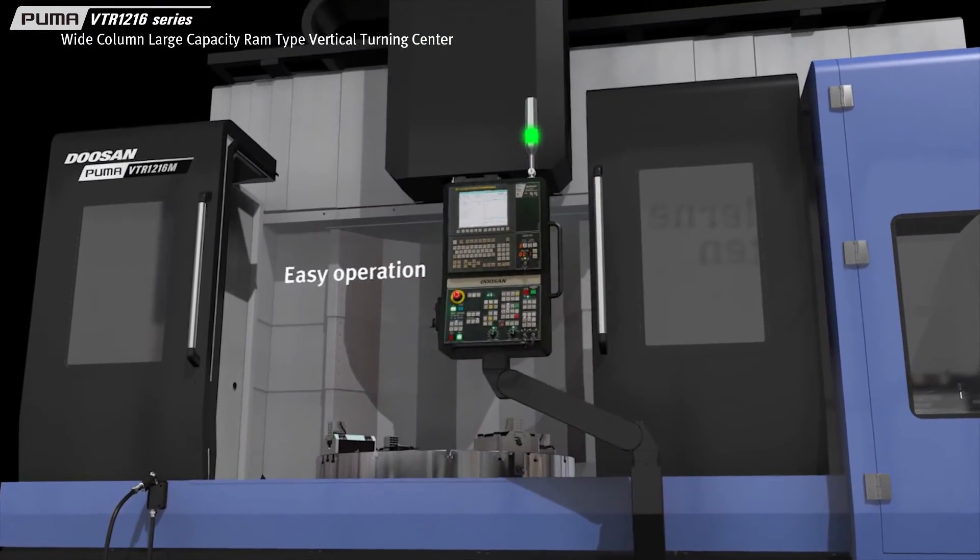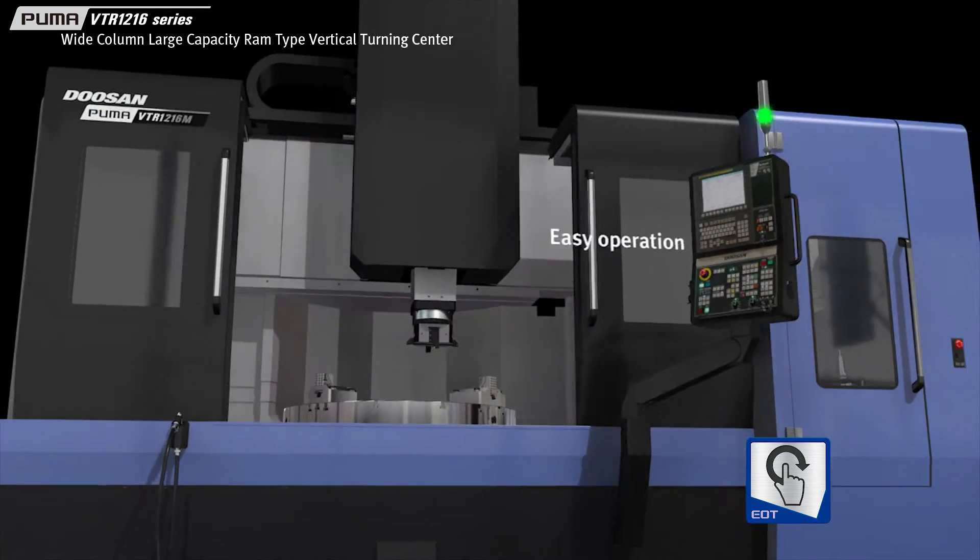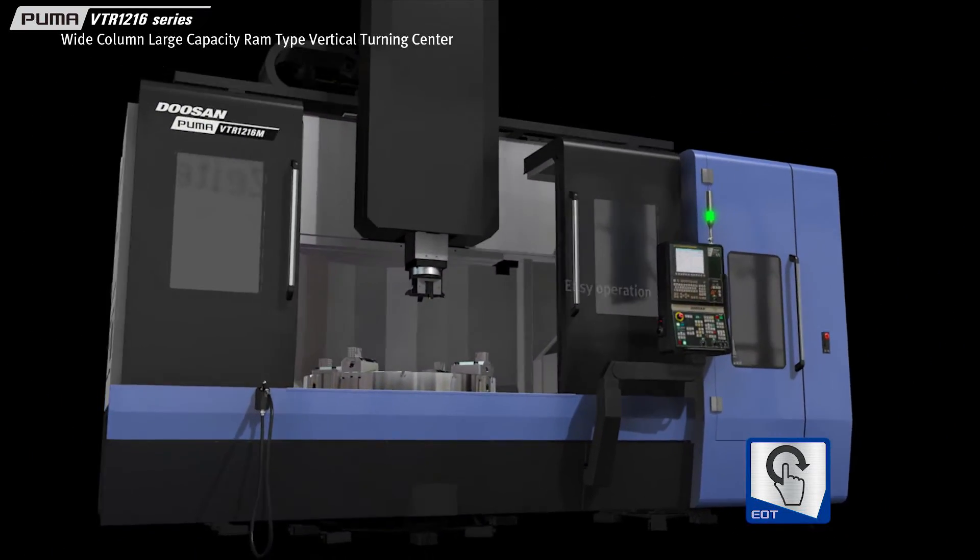The operation screen provides an ergonomically designed layout for W-axis setting, tool setting, and more.